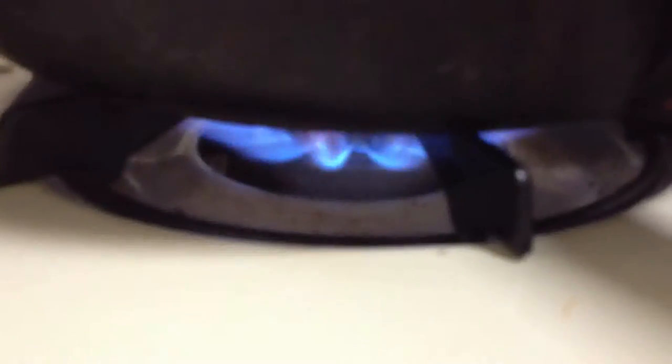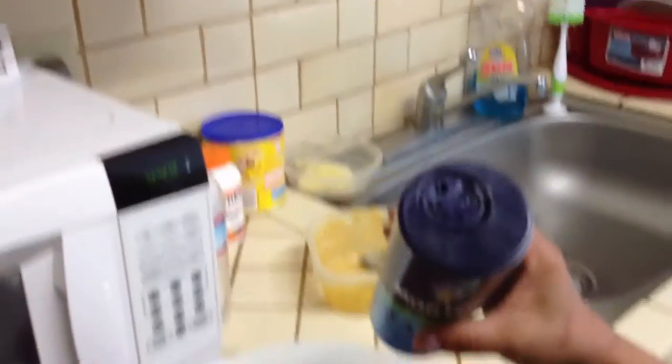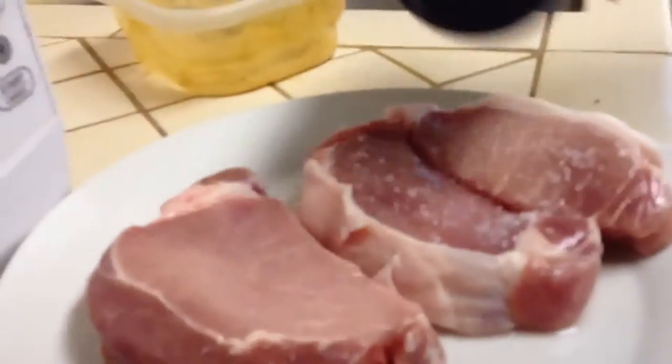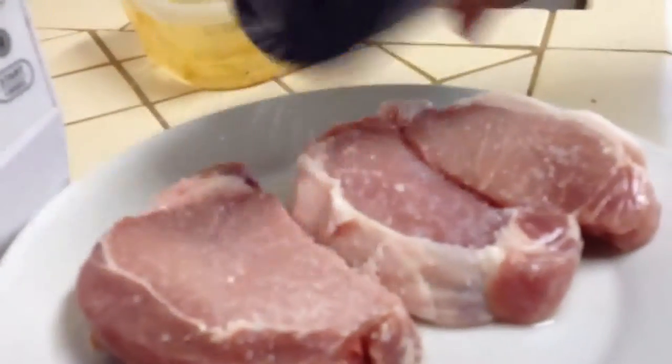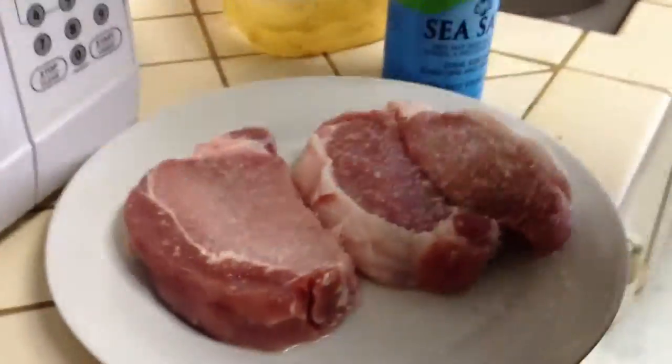Look at that baby burn. She gets sea salt and decides to use it. She pours — gracefully — salty goodness. Go!